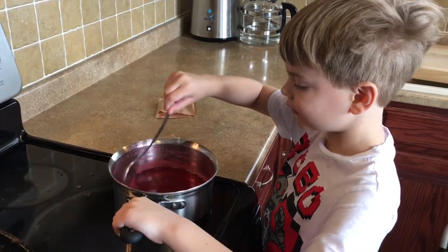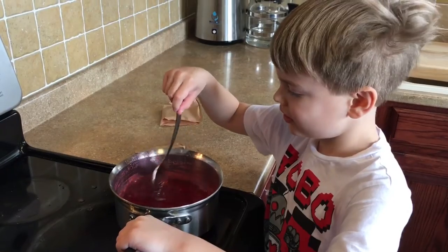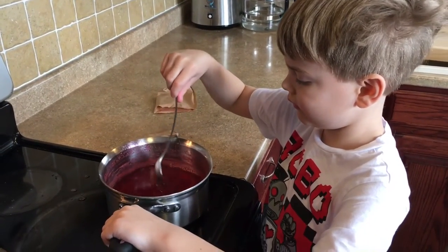Caleb's making Jell-O for the first time. Am I doing pretty good? Yep, just stir real gently until all that Jell-O mix is dissolved.